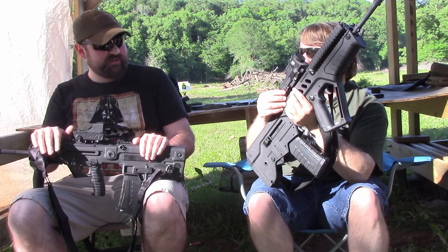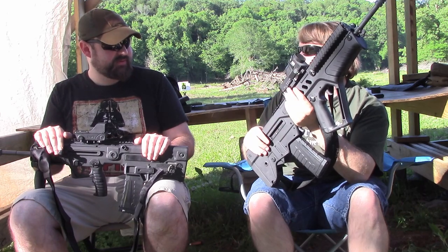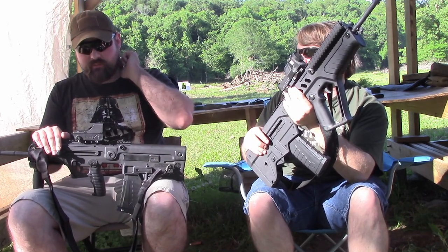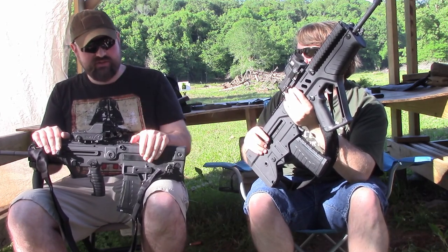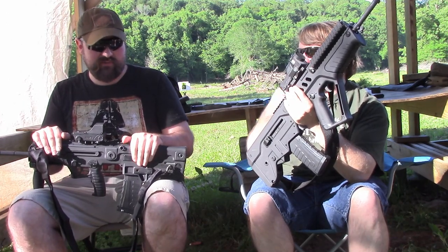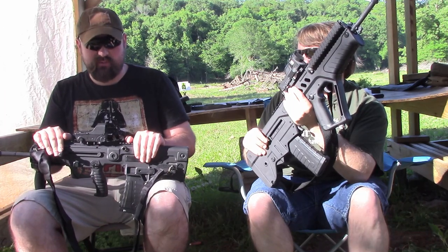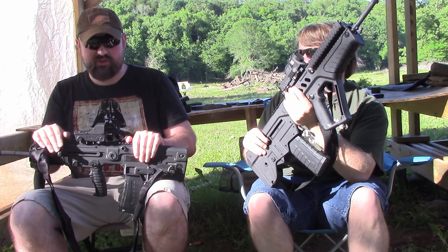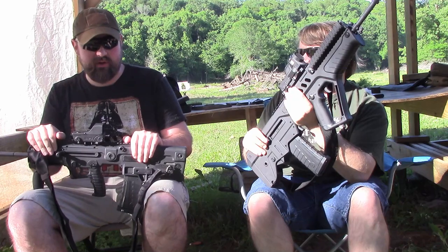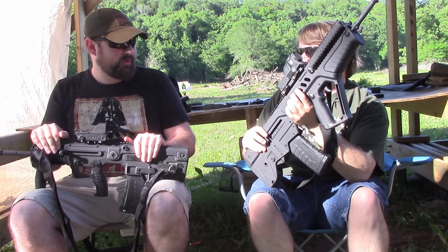Kind of to your point, I was very excited to shoot the Tavor the first time we shot it four years ago — 2013, we looked at the video, that was the first video we did on it, at Gary's place. And the trigger, honestly, and the reliability of the steel case like we talked about — it just left me very cold. There are things about the AUG I really like, the recoil impulse — it's just kind of straight back into your shoulder, a light recoil impulse. I just love shooting it.